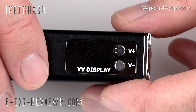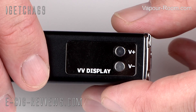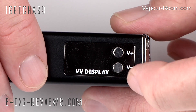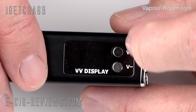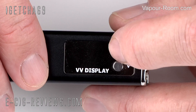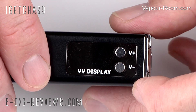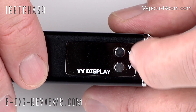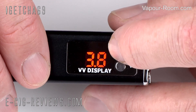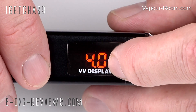The MVP is a variable voltage device with a range of 3.3 volts up to 5 volts. On the side, you're going to find a very simple plus and minus key to increase or decrease the voltage. When you press the button, you get a rather annoying puff count display first, so you have to wait for that to go away, and then you're into the actual voltage settings.